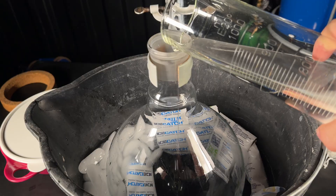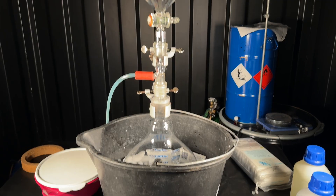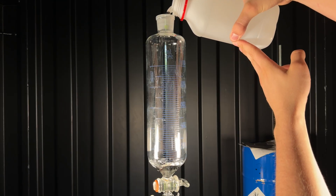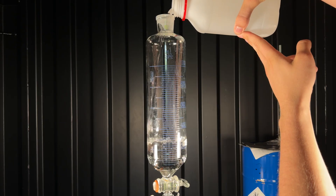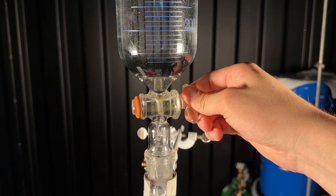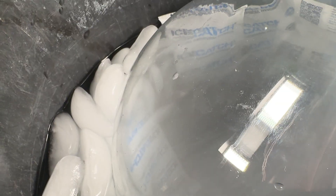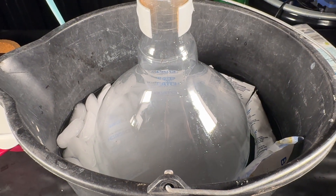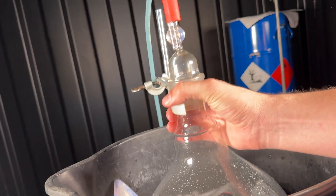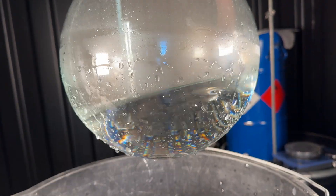I added the nitric acid to a big ice-cooled flask. Because the addition of sulfuric to nitric acid is slightly exothermic, I set up an addition funnel in order to do it slowly. I added 900 ml of sulfuric acid. When I mix concentrated sulfuric with concentrated nitric acid, I obtain a mixture that is called nitrating mixture. The sulfuric acid, which acts as a dehydrating agent, basically speeds up the esterification of any hydroxyl group by the nitric acid.